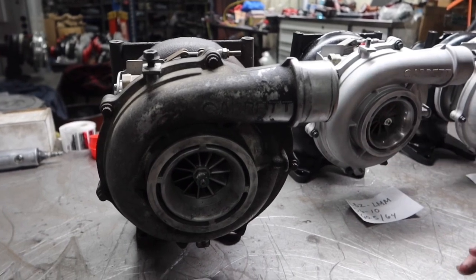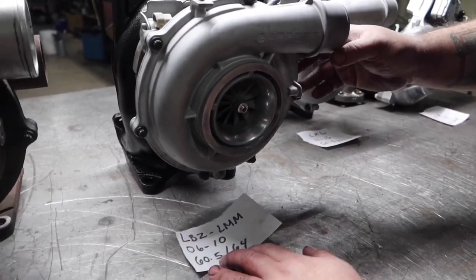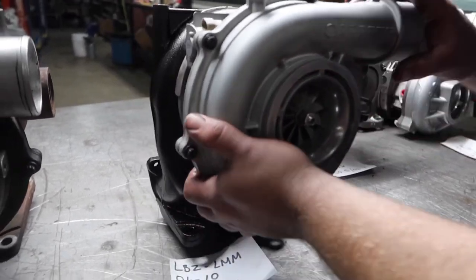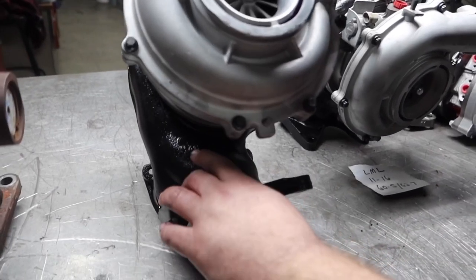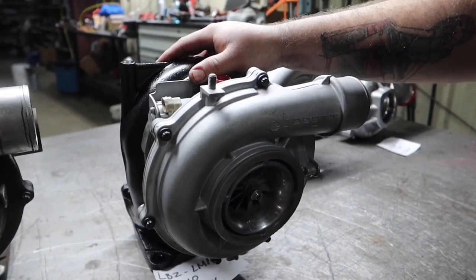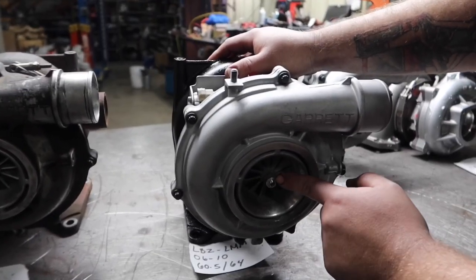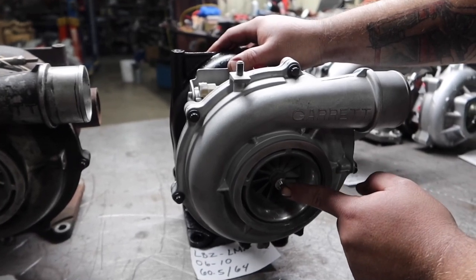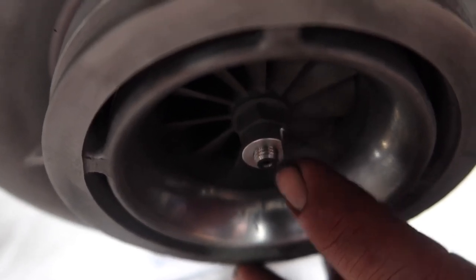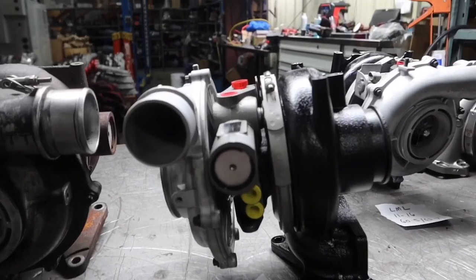Moving over to the LBZ and LMM — these are both going to have the same size compressor wheel, 60.5mm, with a 64mm turbine, and they're both going to be marked with an M48 on the exhaust housing, as opposed to the M3. The way to tell the LBZ from the LMM: on the LBZ you'll see the shaft sticking all the way through the compressor wheel — that's a long shaft. On the LMM it's a short shaft, so you won't see the shaft; there'll be a solid nut on top of the compressor wheel.